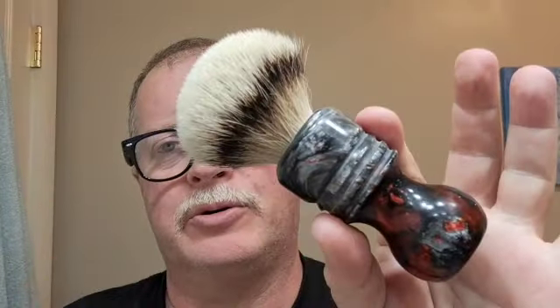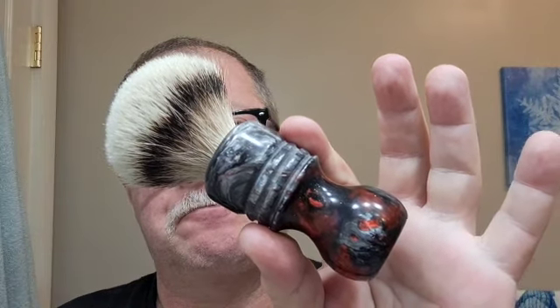Now, brushes. I love this brush — it's a Cajun, they call it the Diablo handle. There are different style handles and everything, and this is the 24-millimeter high mountain white badger. Just absolutely phenomenal badger brush. Looks cool, long handle, grippy, very well made.